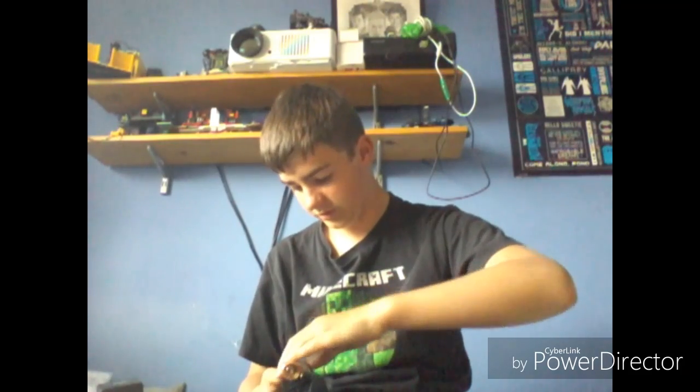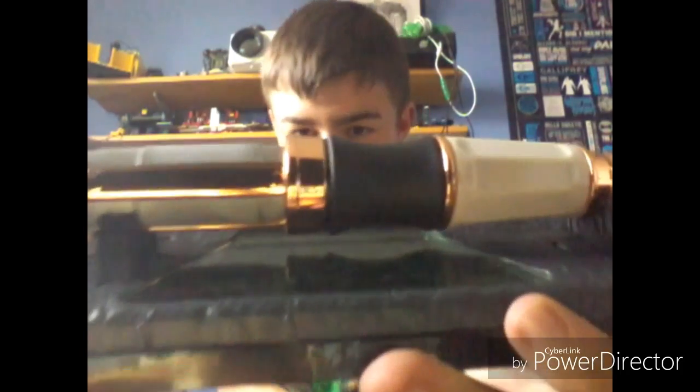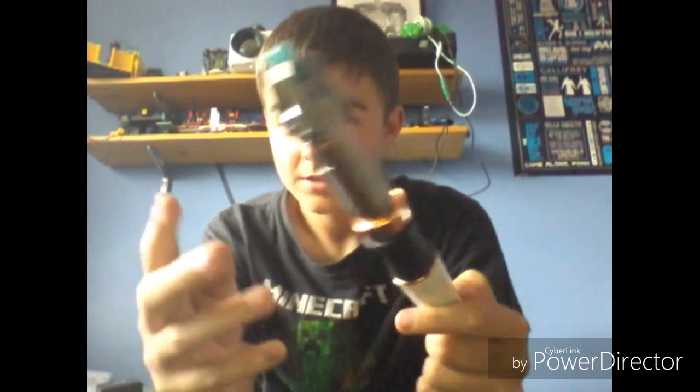Right here — this is one of the many Sonic Screwdrivers that I have, which is actually the first metal one that I bought. It came from The Wand Company. Take the cover off there. Go and watch the video — it's called the Doctor Who Eleventh Doctor's Universal Remote Control Sonic Screwdriver, and this is in Series 1 of the playlists. So please go and watch that.